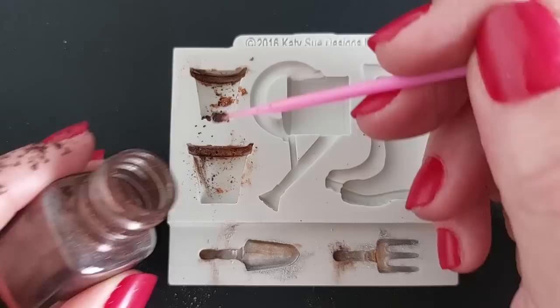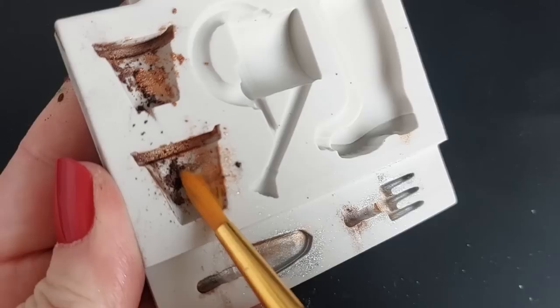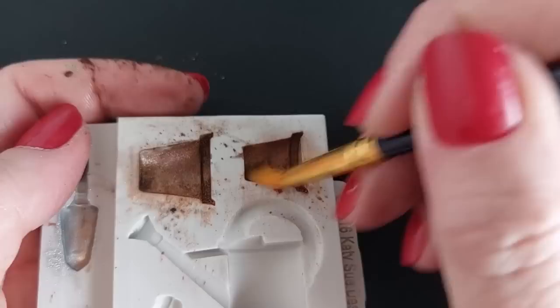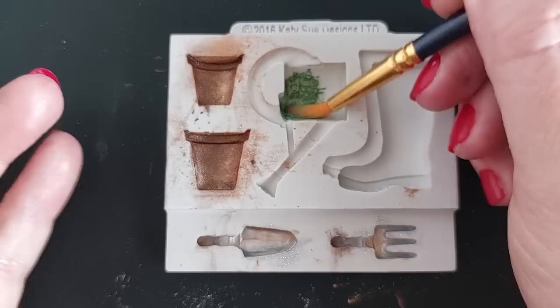For the pots I really want the terracotta pot look, but I don't have a terracotta powder. I searched my entire stash, so I'm doing a combination of brown and gold mica powder to give the impression of terracotta pots. I actually think you can get away with it - as soon as someone sees it they'll think terracotta pot.